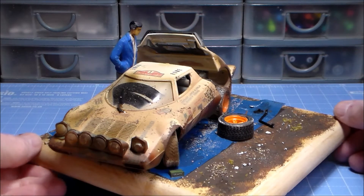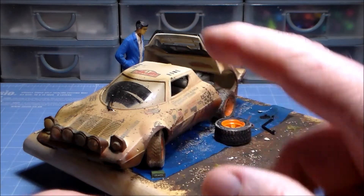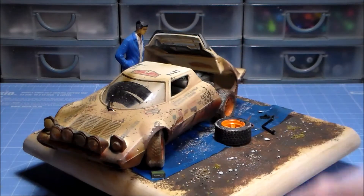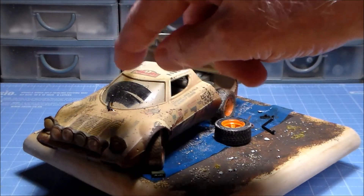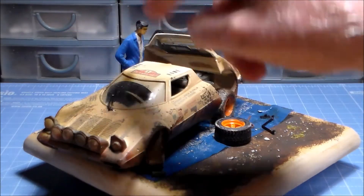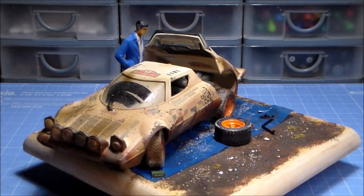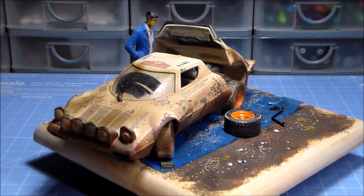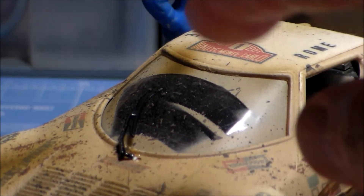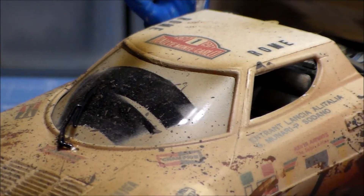I also used a stiff brush and flicked the bristles with paint on so it looks like it's been splattering in that direction. The windscreen turned out okay — all I did was use some masking tape, cut it to size, and put it on there, but I cut striations in the masking tape so that when I sprayed the dirt over it you can see the effect where the dirt has got underneath the windscreen wiper area and it's not doing its job.